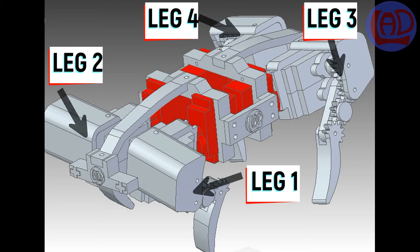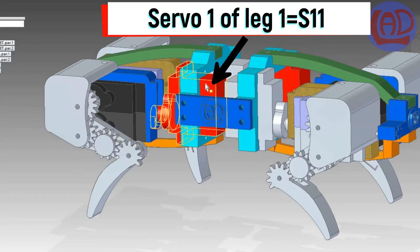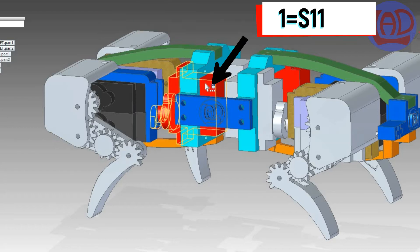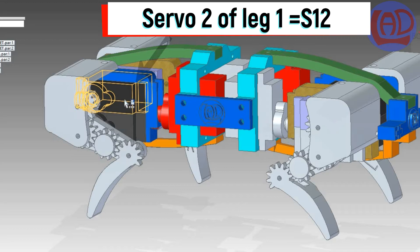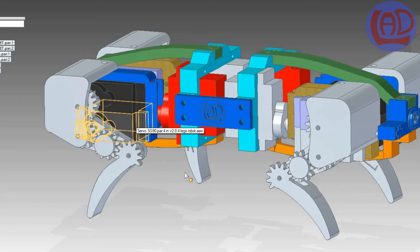A quick reminder of the terminology used in this project. This is Servo 1 of leg 1 and it's going to be referred to as S11. This is Servo 2 of leg 1 and it's going to be referred to as S12. And this one is Servo 3 of leg 1 and I'll be referring to it as S13. A similar terminology will be used to refer to the rest of the servos.